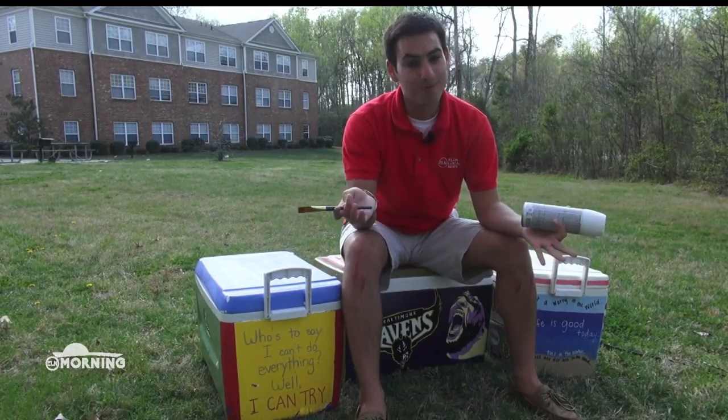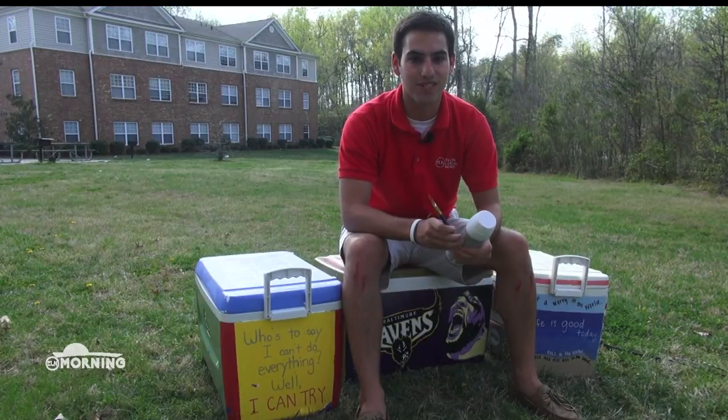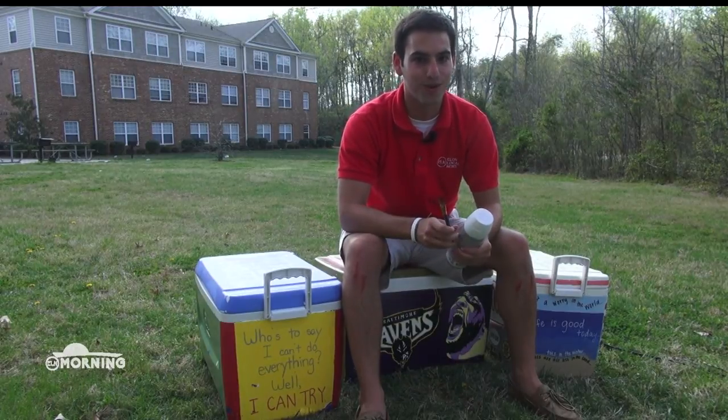Fair warning, you might get a little messy during this whole project. For more ideas on how to paint coolers, check out Pinterest. I'm Sean Barry, Elon Local News.